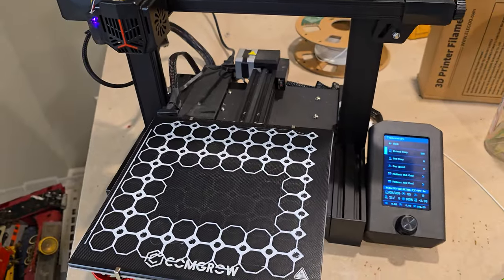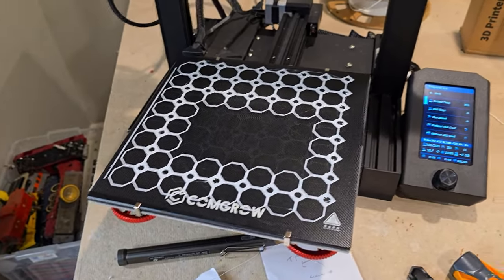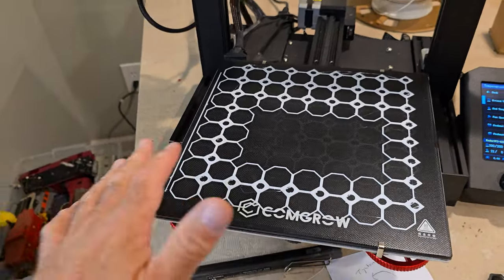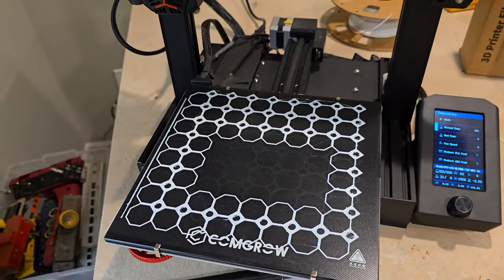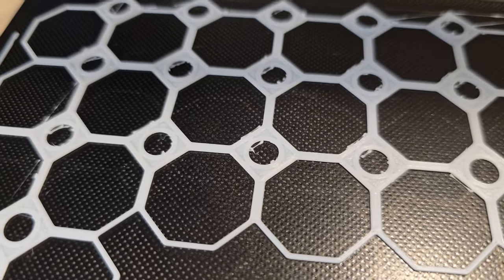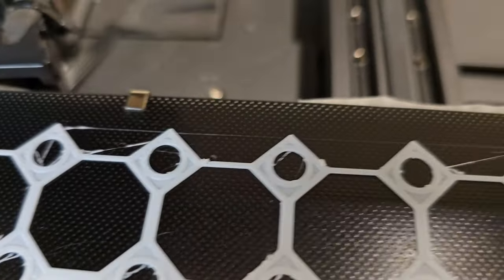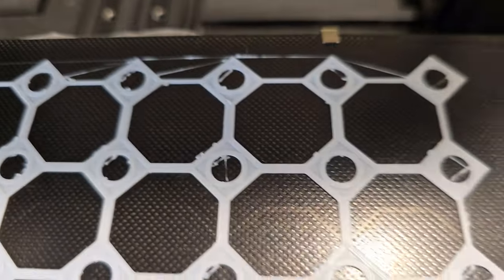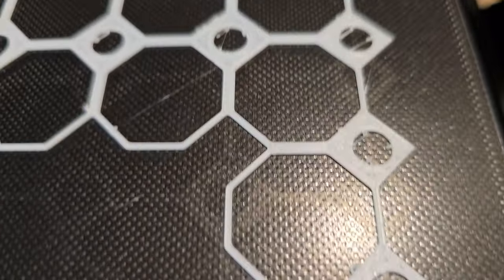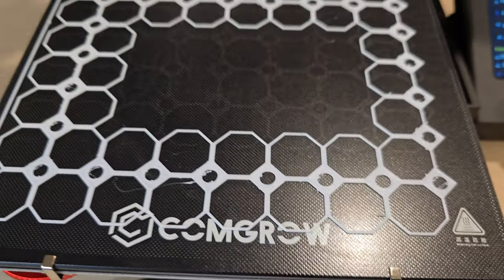I went into Cura and changed combing from 'not in skin' to 'within infill.' My first layer started going great and it was working well, but then maybe an hour into it it was just horrendous. I got retraction issues all over the place, blobs all over the place. So maybe combing was not my issue.